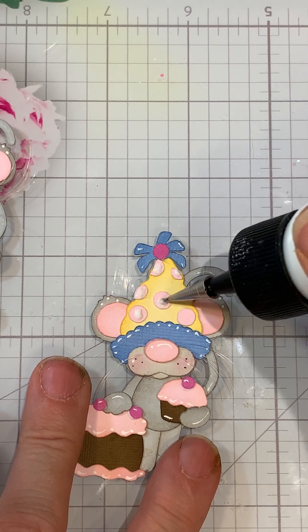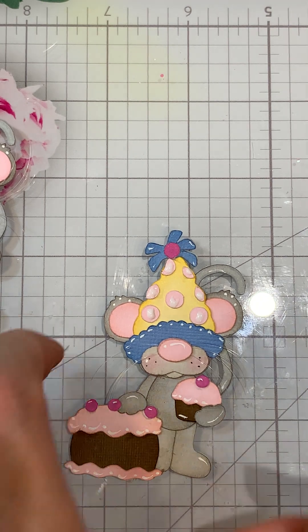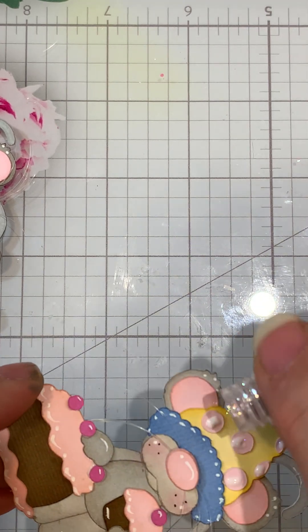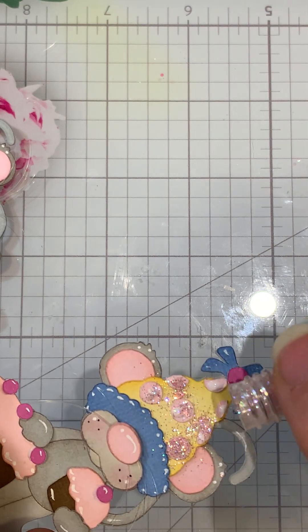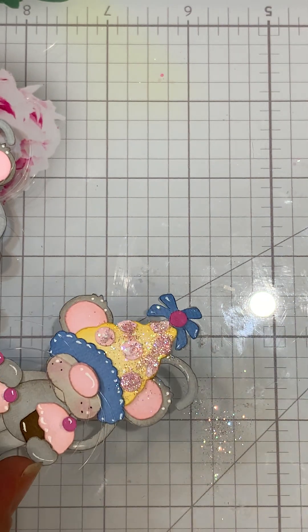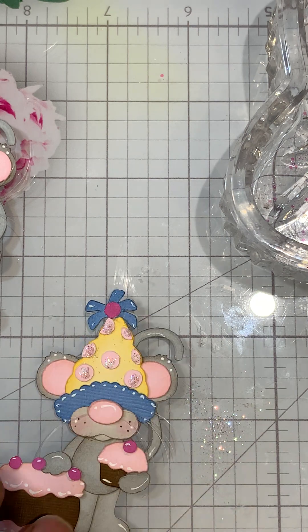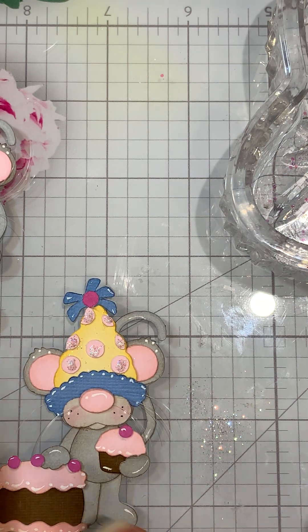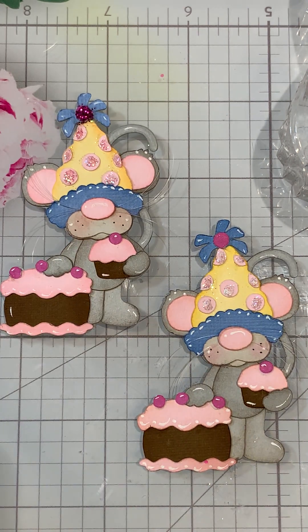If you want to add some glitter, I just came in — you could do stickles or just any glitter you have. I usually go over a tray, just tap that, and there you have it! I do hope you enjoyed my video today. If you did, give me a thumbs up, and if you have any questions please leave me a message. Thanks for stopping by — have a good day!